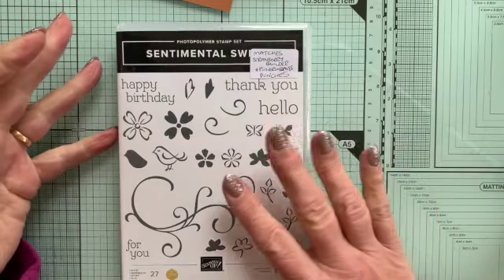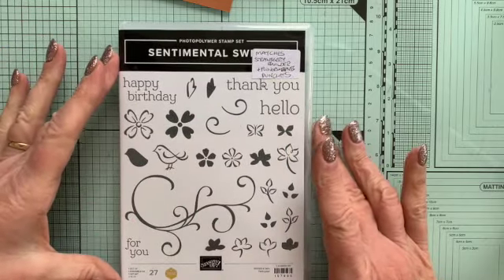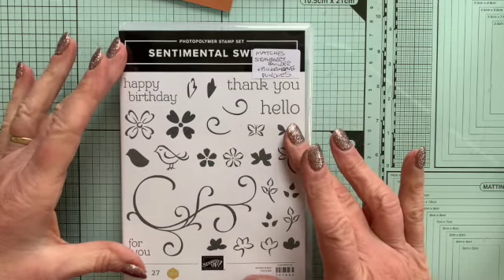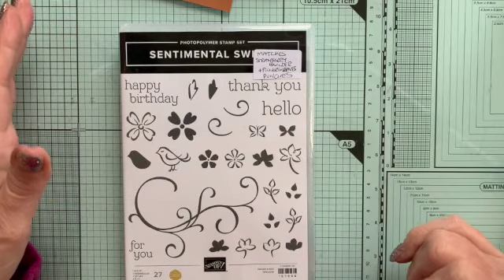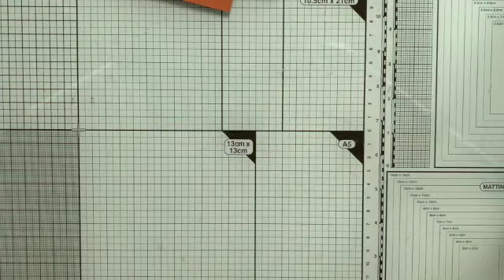This set is actually because one of our wonderful UK demonstrators, Sam Hammond, reached £1 million worth in sales. And for that, you get to design your own stamp set — how brilliant is that! Perhaps in about another hundred years I might get there too. But that's that set — I'm going to play with that a lot. It's a lovely little set.